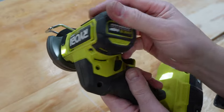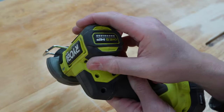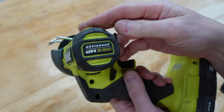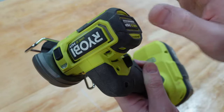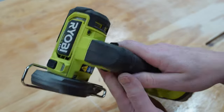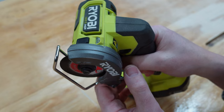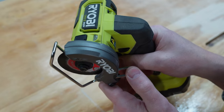The casing itself is what you'd probably expect on most tools now — especially Milwaukee-style tools. It's got a rubberized finish so it's nice and durable. It actually feels really rugged in the hand, which I like, and you don't often get that in all the Ryobi stuff.